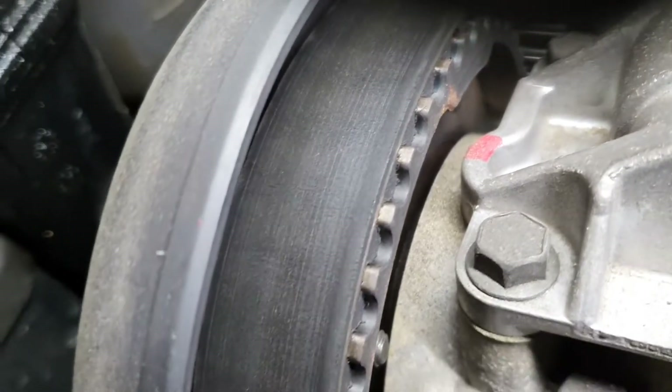As I got access to see the timing belt, I had a look at it. I'm going to change it anyway, but it's starting to get some cracks on it, so I think it's a very good time to change it — it should be done anyway. I then unscrewed the 10 millimeter screws of the coils.